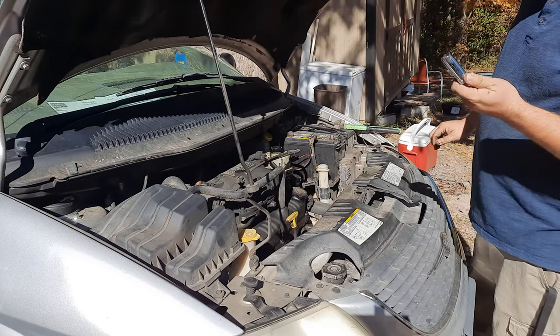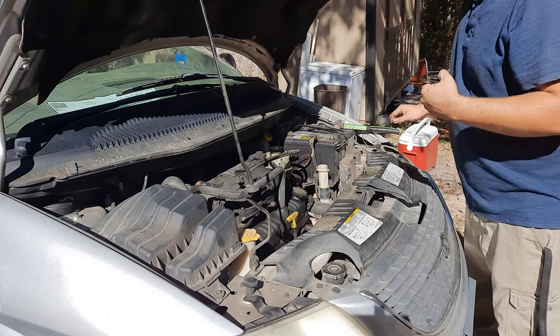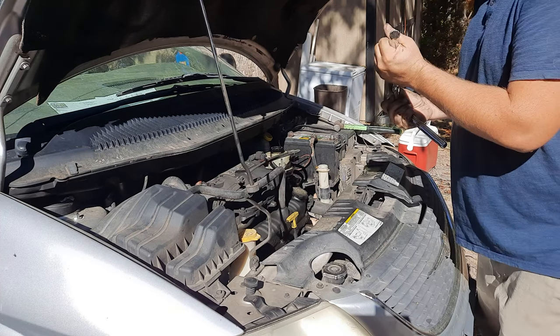It's a 5/8 socket. My engine is having a little bit of a hard time with everything. It still runs, still pretty well does what it needs to do, but it's still leaking.